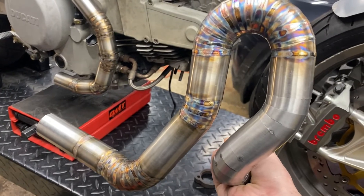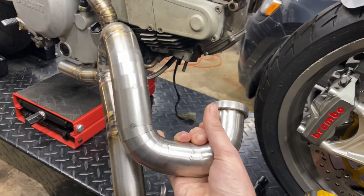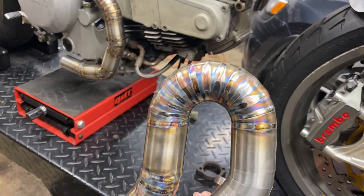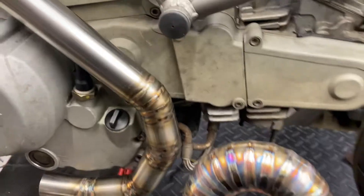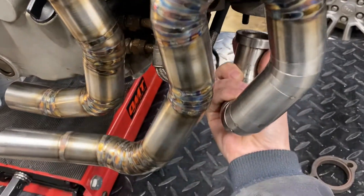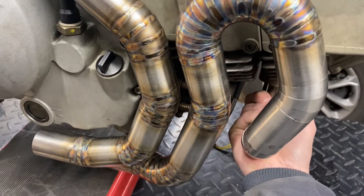I'm about halfway through welding the front header pipe. I've got this portion remaining to go, with the step portion all complete all the way back to here. Quick fit check — looking pretty good, very happy about that.